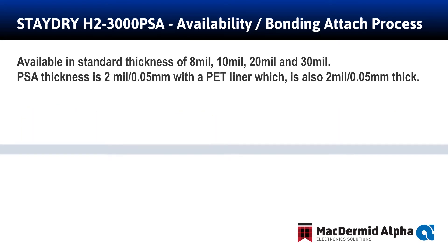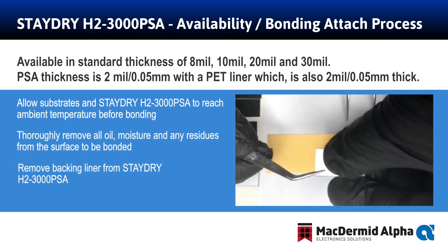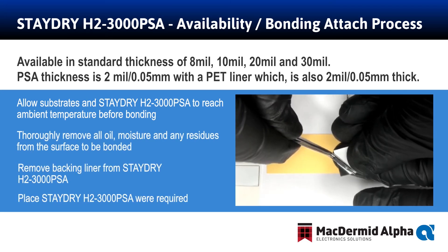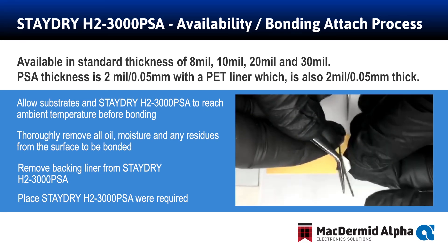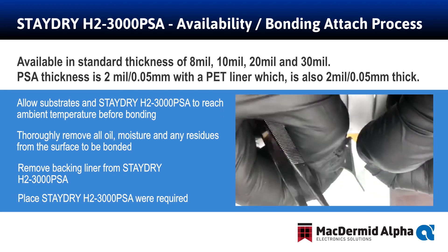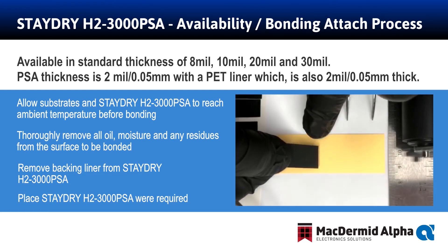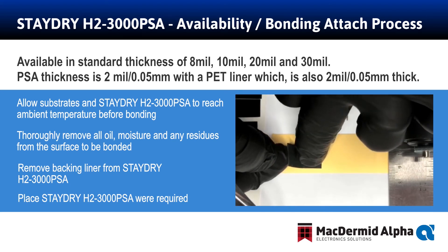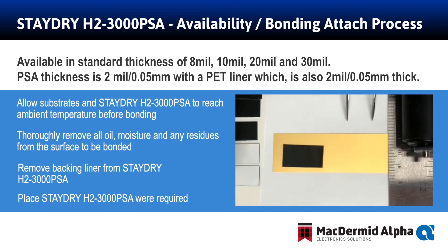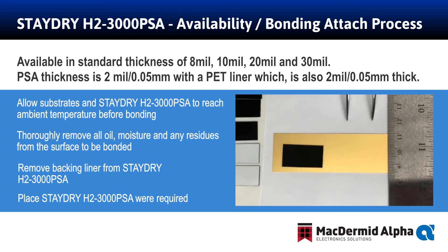The PSA material also has a 2 mil or 50 micron thick release liner. Attachment of the standard H23000 PSA is fairly easy and fairly quick. Once the white backing liner film is removed, one has to place the adhesive side down to a pre-cleaned room temperature substrate, typically attaching from one side and applying some pressure to remove air gaps to the other side. Then adding a little bit of final pressure on the entire preform is sufficient to get the H23000 to attach to a surface. The PSA preform should be allowed to remain untouched for 6 to 7 hours to gain full adhesion.